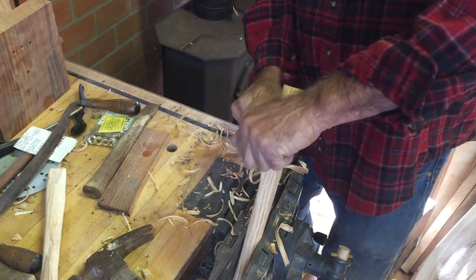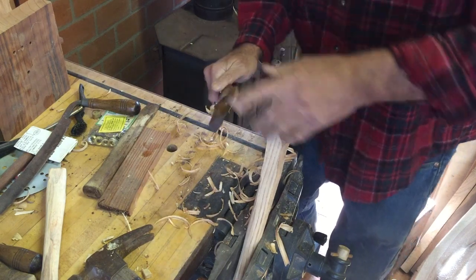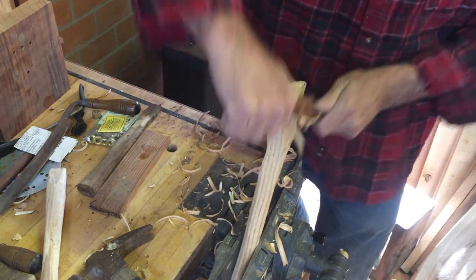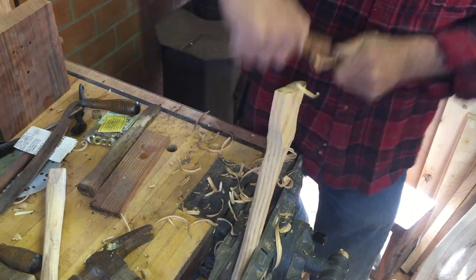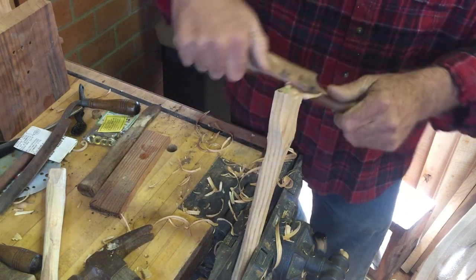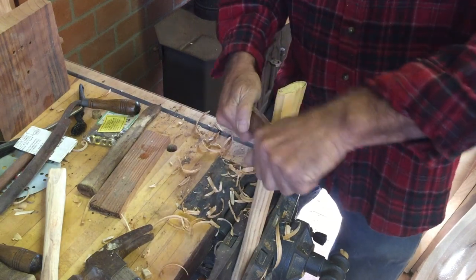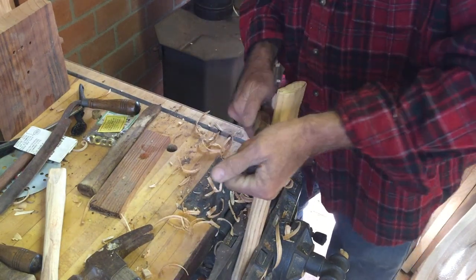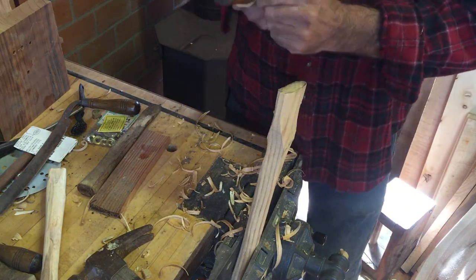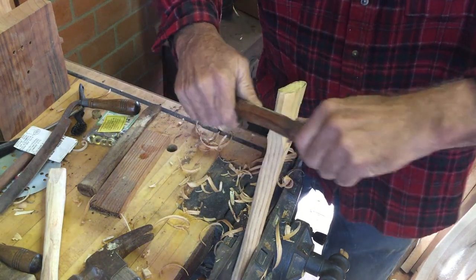In just a couple more minutes I've got that down, at least on one side, down to that pencil mark. I'm going to flip it over and get the other side. You want that shape to be really, really close — a nice fit. You don't want to have to pound it in there. A lot of pick handles you fit from the end and they widen out, but this particular one is very much like a hammer handle. I'm going to put a slot down the middle and then put some wedges in there, kind of like a hammer handle. The tighter you make it, the smaller the shavings.